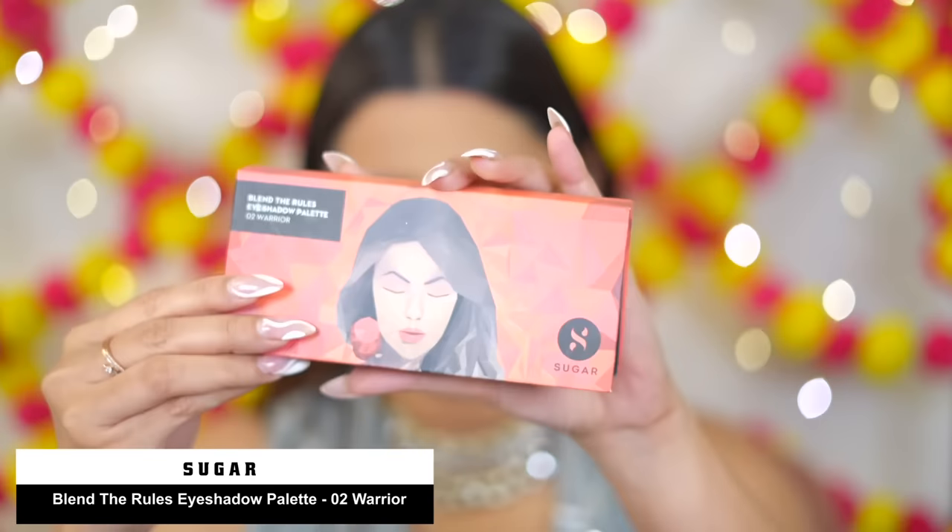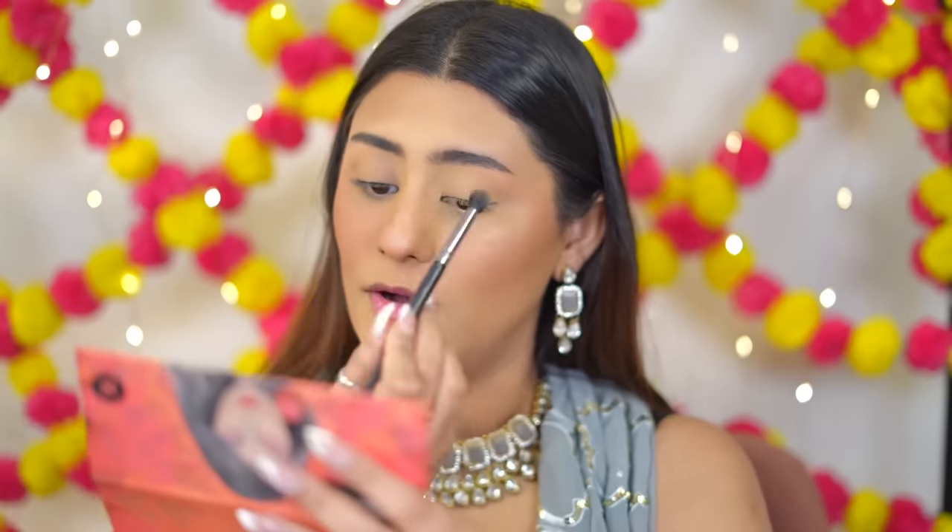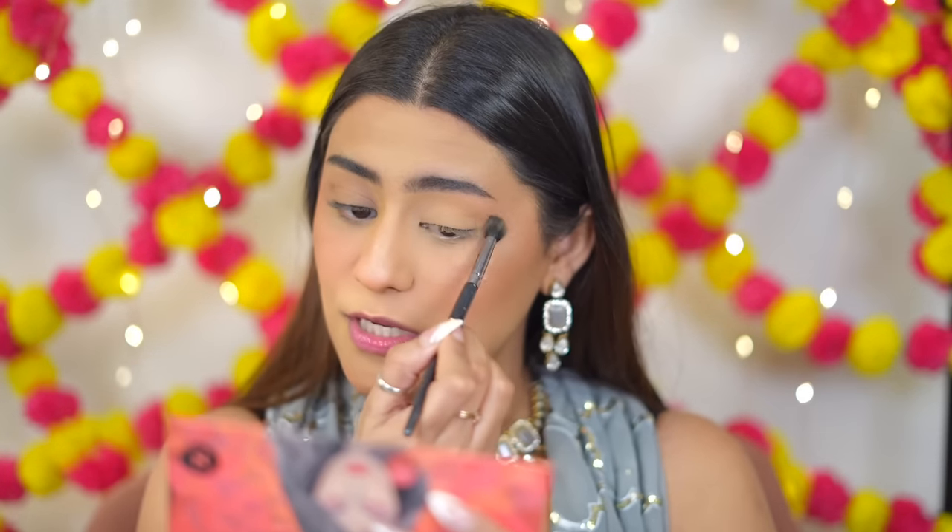Base is all complete! I'm skipping the Sugar setting spray because I find it very heavily fragrant — I have it but won't use it. Now for the eyeshadow — I have the Sugar Blender Rules Eyeshadow Palette in shade Zero Two Warrior. I love this palette; the formula is really beautiful. Starting with a very nude light shade on the eyes as my first color.